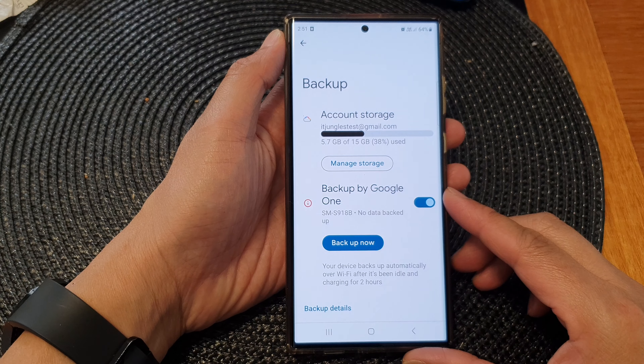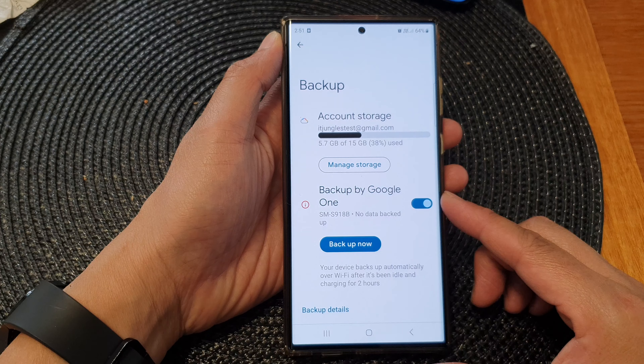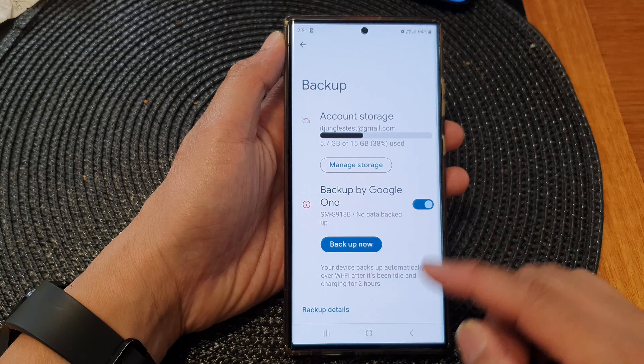Hey guys, in this video we're going to take a look at how you can turn on or turn off backup by Google One on the Samsung Galaxy S20 series.